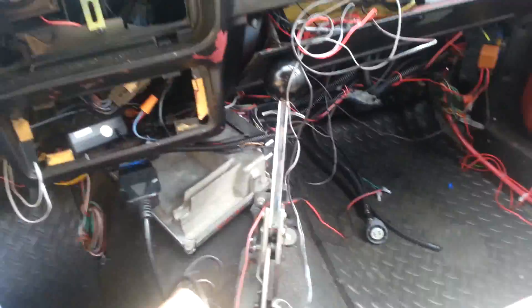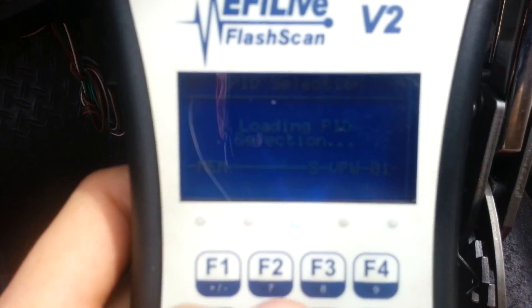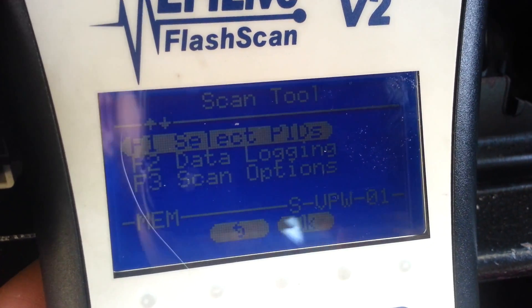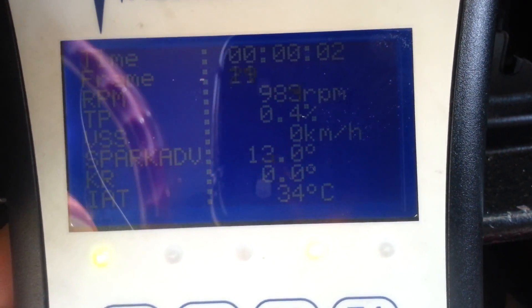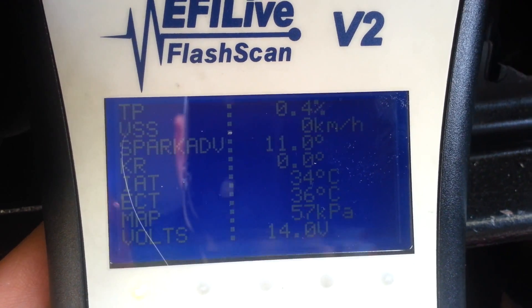There's that. Let me connect to EFI Live. It's hard to read right now but it's on. There you have it — scan tool. Let's see — data logging or data. There you go. You guys can see it's doing its thing. So that's that.